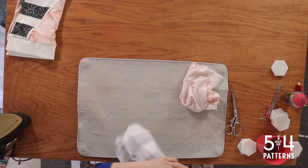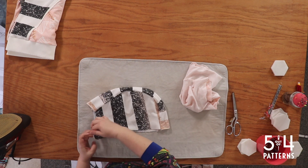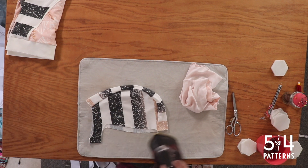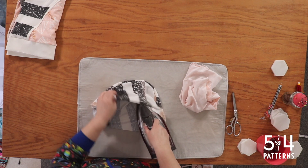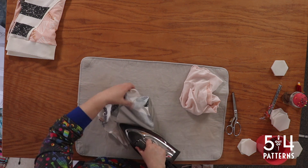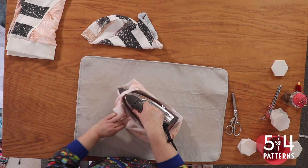I'm going to give these a little bit of a press and turn them right side out. You can see how they're pretty cool — they almost look like a helmet. So I'm going to go from the inside and give it all a good press. I'm pressing it towards the seam allowance toward the center piece. Sorry you can't see this very well — this is really awkward.